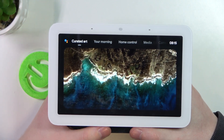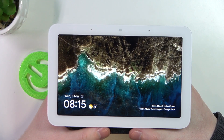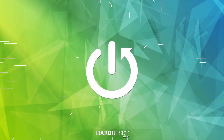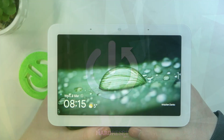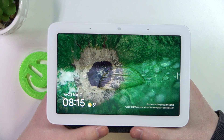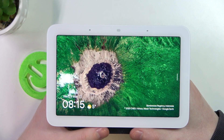Hello, in this video I want to show you how to factory reset your Google Nest Hub second generation. To do this, it is recommended to remove the Google Nest Hub from all of your devices in the Google Home app.